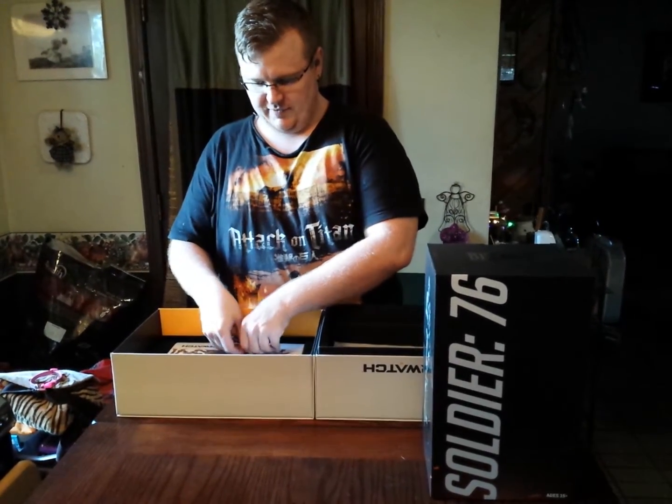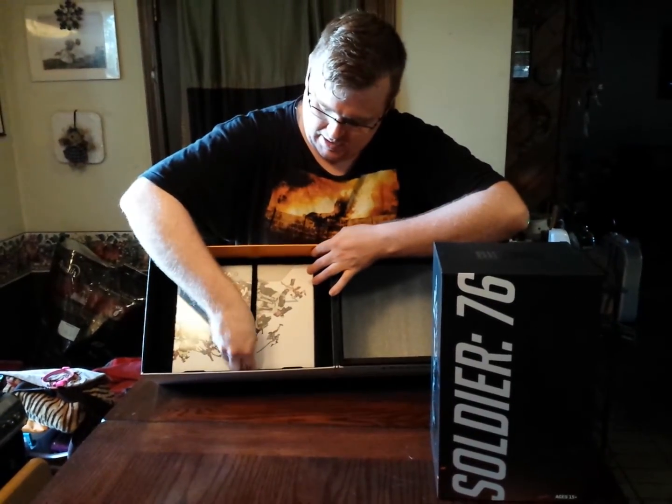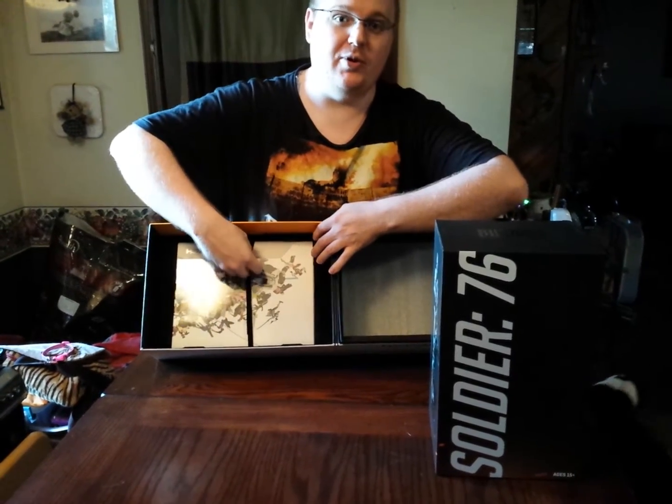One thing they have done, which is extremely nice — I'll go ahead and turn this so you can see it — is they have applied a Velcro strap to hold all the contents in.